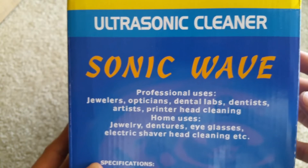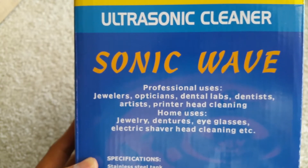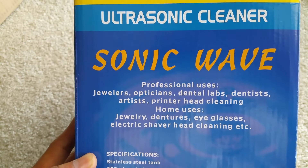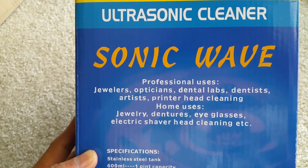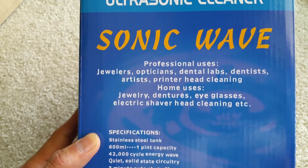We should not use this for jewelry. According to the box, it's suitable for optician, dental, lab, dentist, artist, printer head cleaning, home use, jewelry, denture, eye glasses, electric shaver head cleaning, etc.